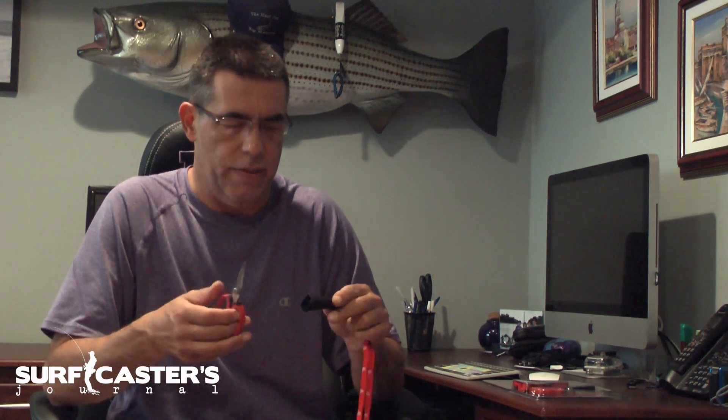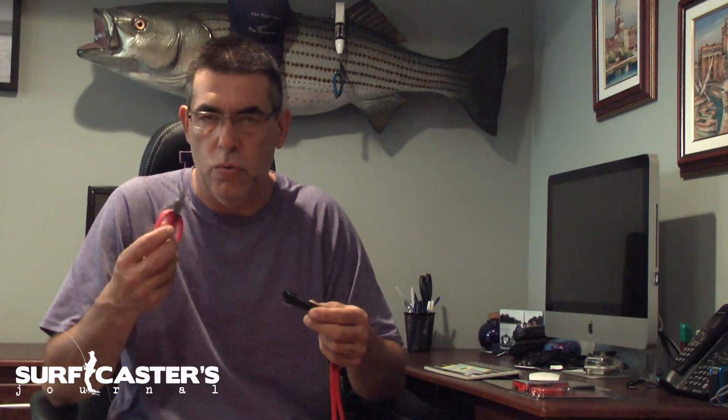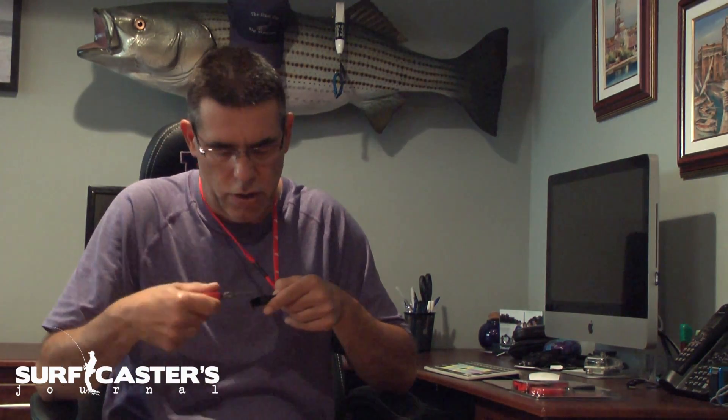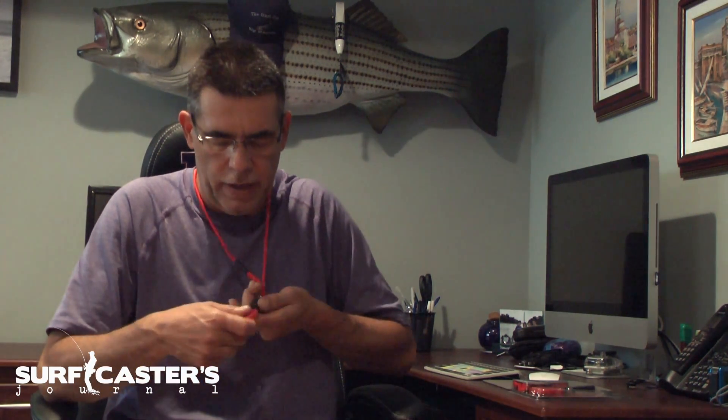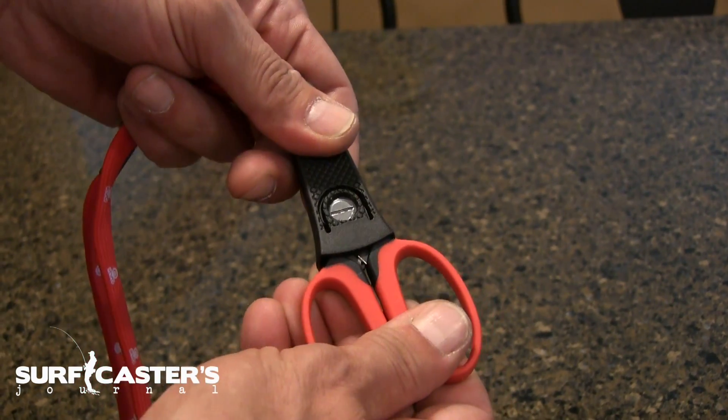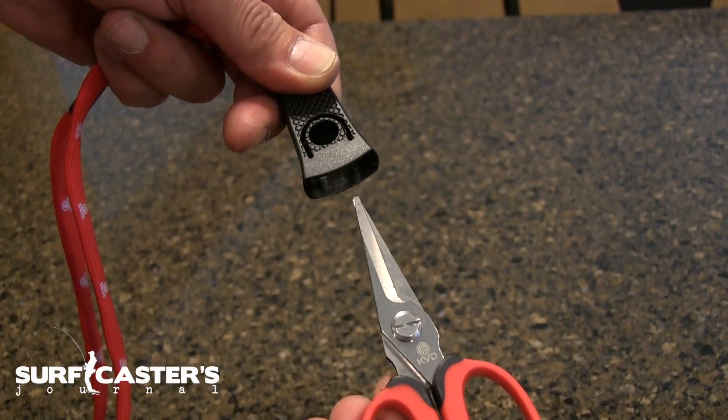The neat part about this is it comes with a lanyard and this little sheath. When you're done cutting your line or tying your knots, you just push this in and it locks right in place, and it can hang around your neck.